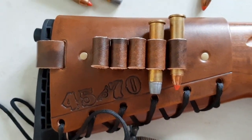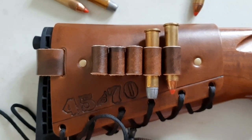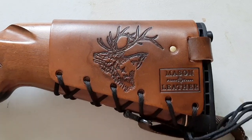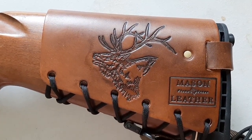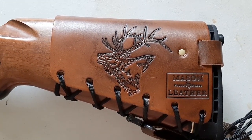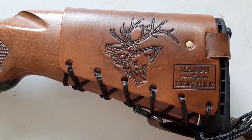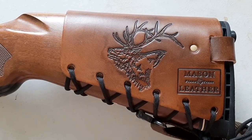He can stamp different designs on there. On the back of mine I had him stamp a bull elk. I wanted that on this rifle because here in Pennsylvania we have a thriving elk population — it's one of the few states in the eastern U.S. with a thriving elk population, and it was one of the first states to actually reintroduce elk in the eastern United States.